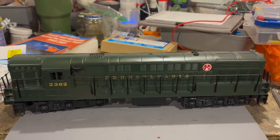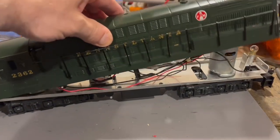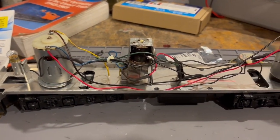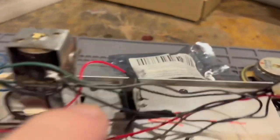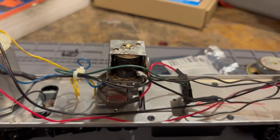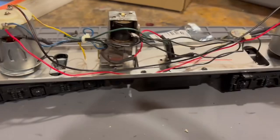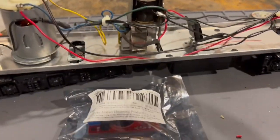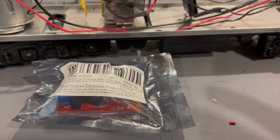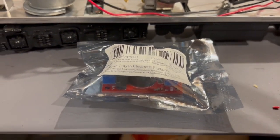Here we are with a 1970s Williams FM Trainmaster. This has two DC Pitman motors. We can see that there is a bridge rectifier in it, a Lionel E-unit, and of course lights at both ends. What we have to put in this is an AC/DC filtered power supply.